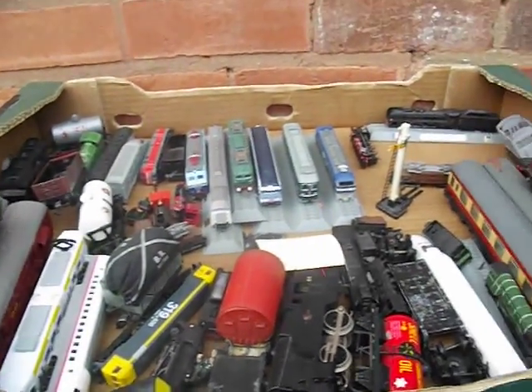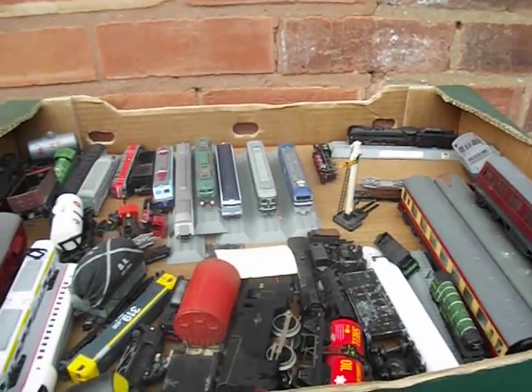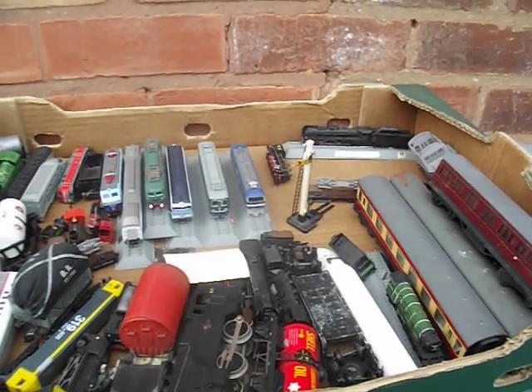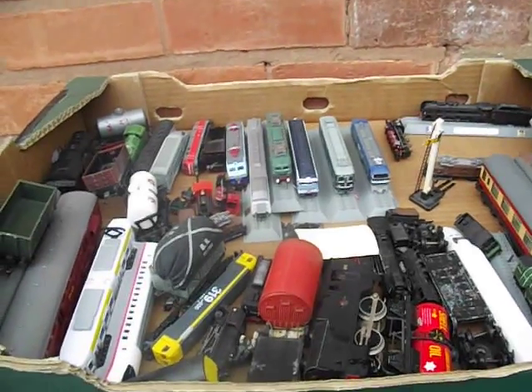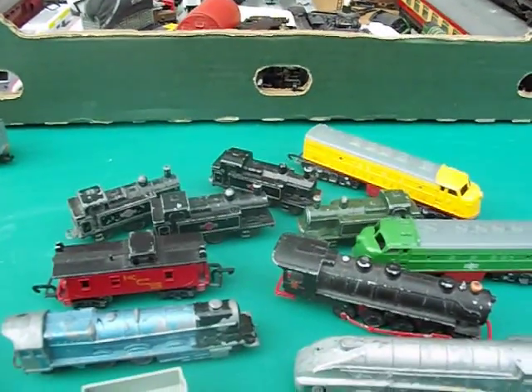I think we've got a bit of Hornby probably in there and a bit of Triang and Del Prado. Basically, I decided to buy this collection off my brother. He sells die-cast models like high-end 1-in-18 scales and he ended up with this in a job lot, so I swapped him something for it. Thanks for looking at my video.